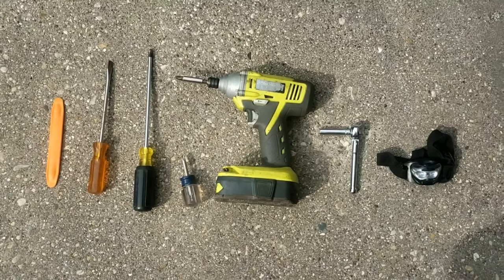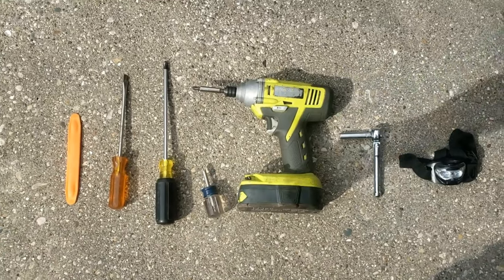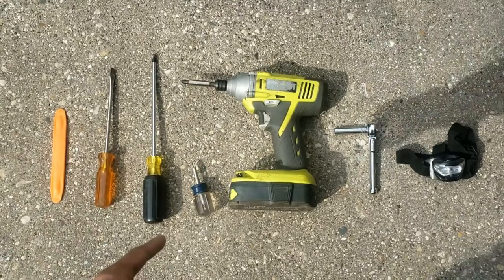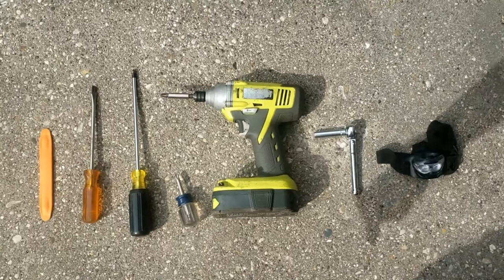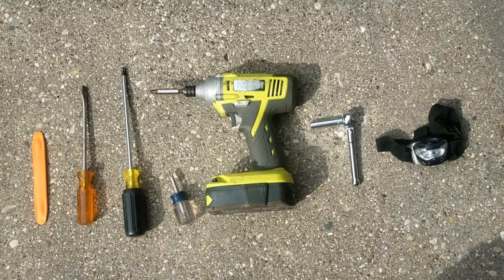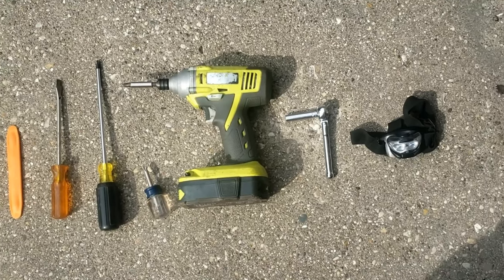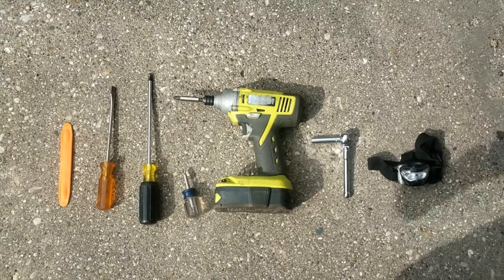These are all the tools you're going to need: a plastic trim stick and a long flathead screwdriver, both to be used as levers. A long Phillips screwdriver, a stubby Phillips, and a power tool doesn't hurt. You'll also need an eight millimeter socket with a ratchet, and a flashlight because it's dark under there. I'll put all these tools in the description below.